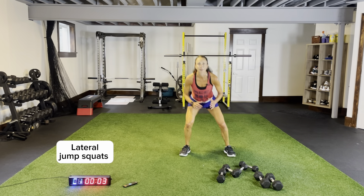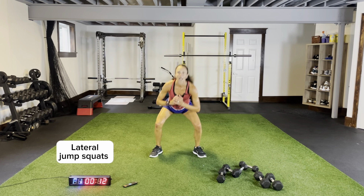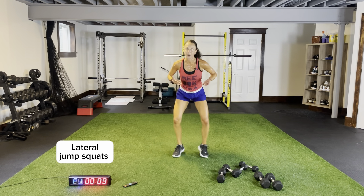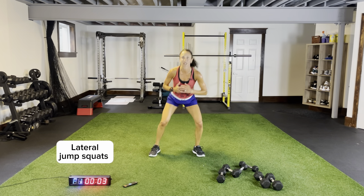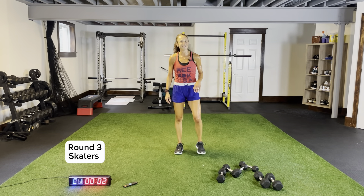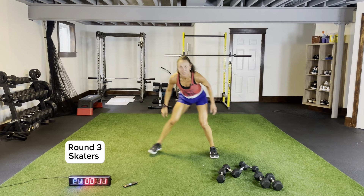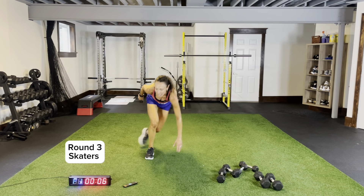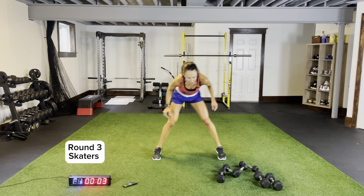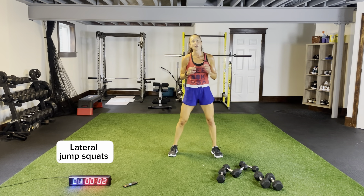Lateral jump squat — stepping out side to side. As you can notice, my toes are pointed out slightly as I'm sitting back down to that squat position — I'm never fully extending my knees, never fully standing upright. Back to skaters, three more seconds, two. Round three — body weight skaters, body weight lateral jump squats, then we add on weighted skaters. Coming across, nice and low, push off. Let's do some lateral jump squats, then we'll need a single dumbbell for weighted skaters.